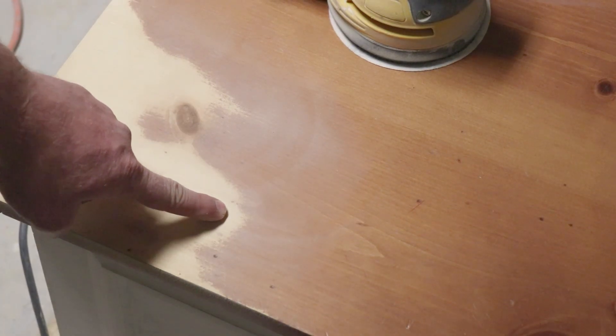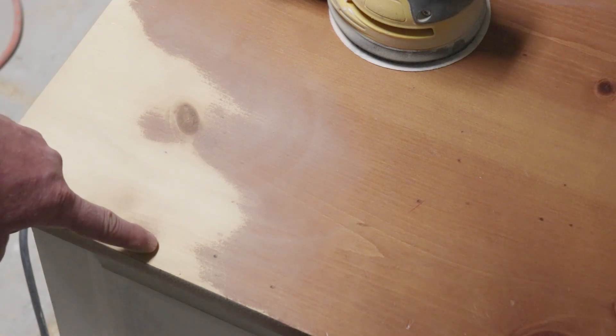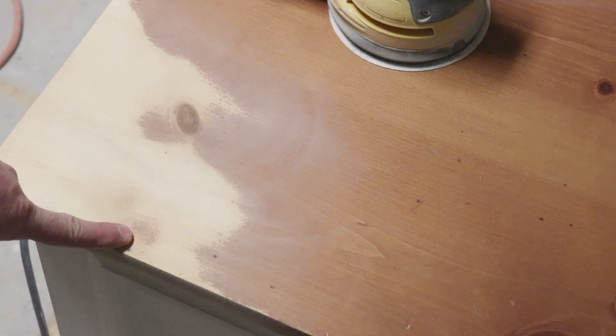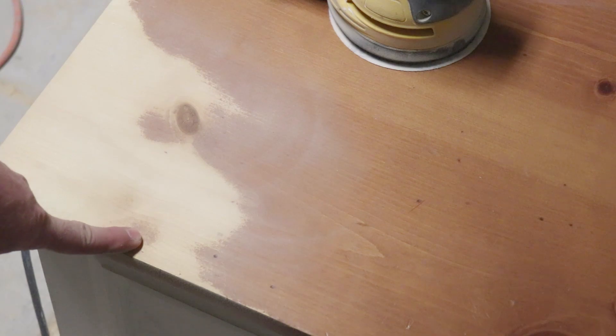Okay, so you can see right here I've gotten all the way down to the wood. Right here I've got a little bit of shadow where the stain is left. If I don't get that all the way off, the real stain is water-based — it's not like your traditional stain — and it won't penetrate down through that finish, and I'll get an uneven finish.